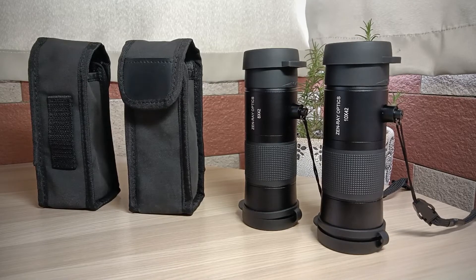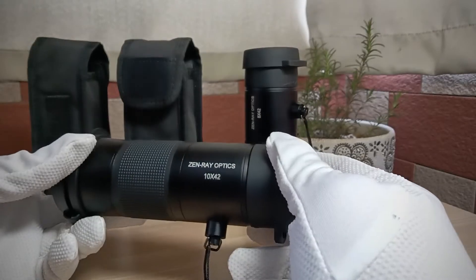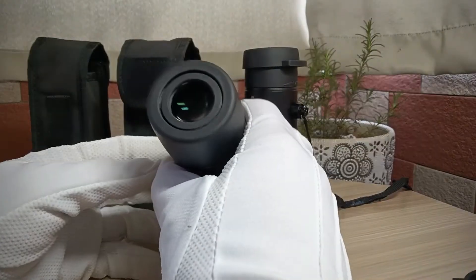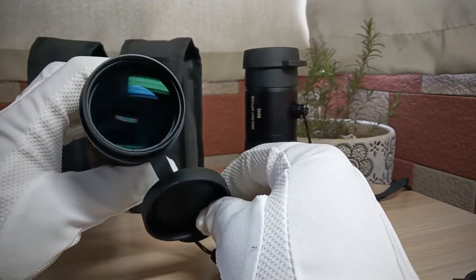Today we talk about monocular. ZenRail is an American brand and of course they OEM'd in China. But this monocular is quite good quality and optical performance. The casing is magnesium and has a very big barrel length — 48mm objective.